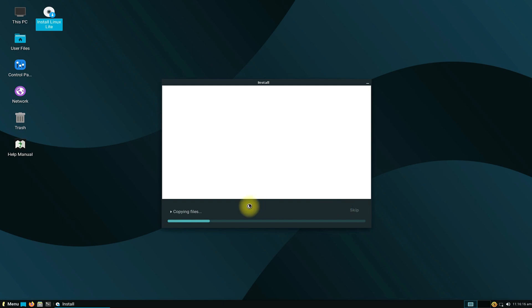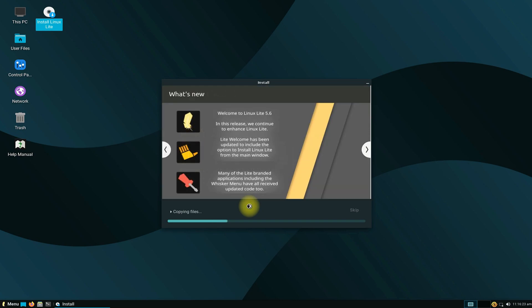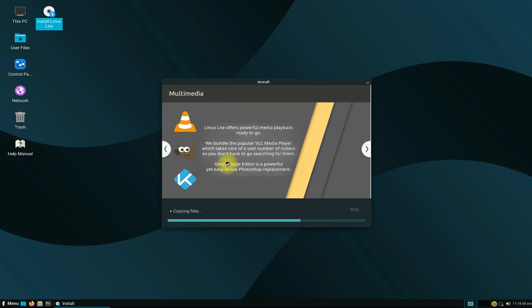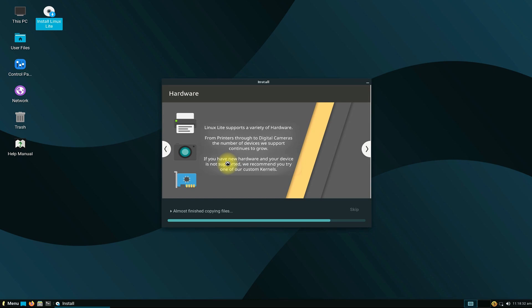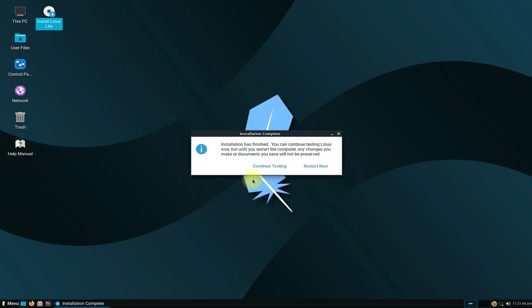All set up. Now the installation will proceed on its own without any user interaction. It's done — Linux Lite 5.6 is installed successfully without any errors. You can restart your PC or laptop to boot your new Linux operating system.